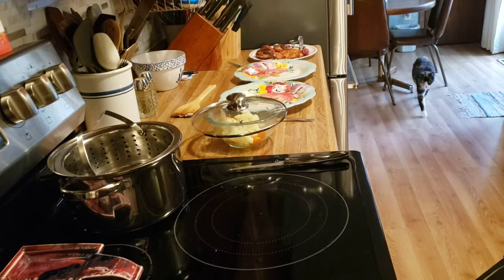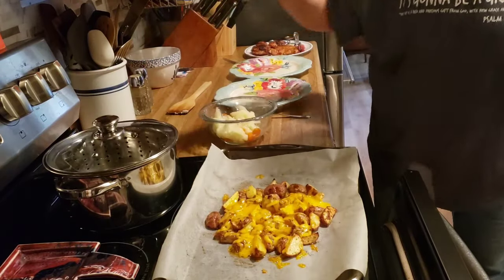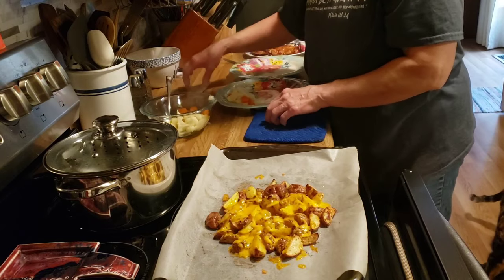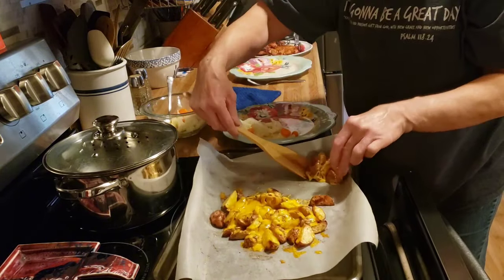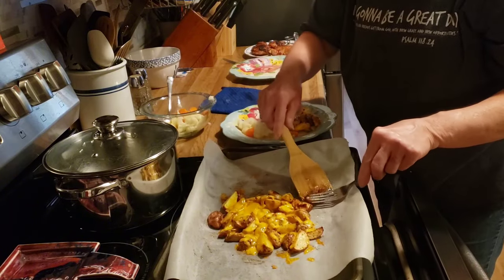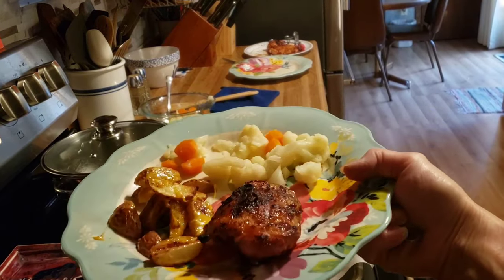I'll bring you back when we plate up. Okay, friends, our dinner is ready. This cheese got all nice and yummy melted, and I put our steamed vegetables in the dish with a little bit of butter. Now we can plate up — just a little bit of cauliflower and carrots, and then our easy cheesy ranch potatoes, and our grilled chicken thighs. That's what's for dinner tonight. I hope you enjoyed this video — we'll see you tomorrow.